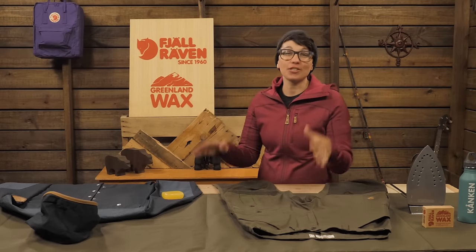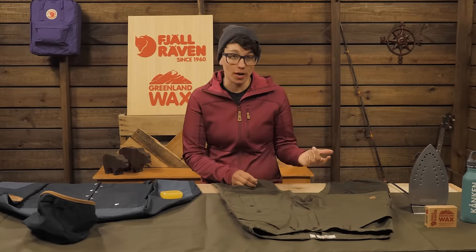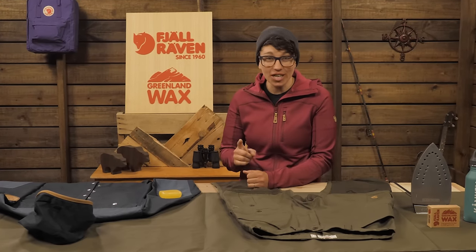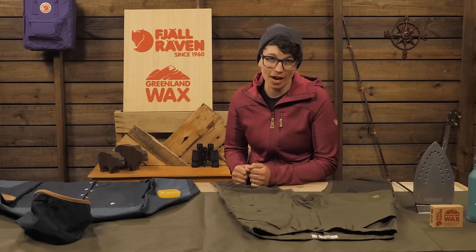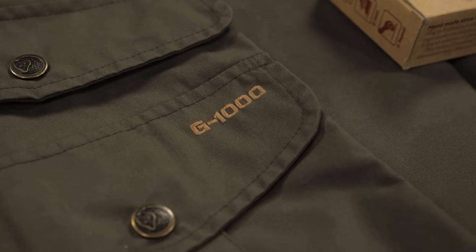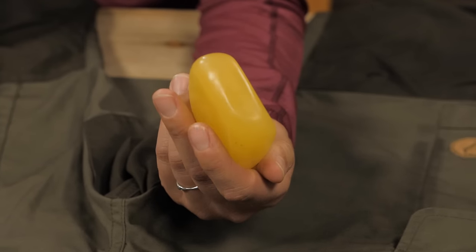Wax has been used for centuries to customize the waterproofness and durability of outerwear. Fjallraven has been using beeswax since their first jacket in 1968, and they still use the same process and family supplier today. If you have Fjallraven gear made with G1000 fabric, Greenland Wax is a must.